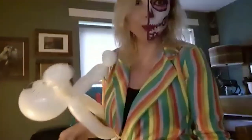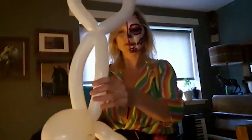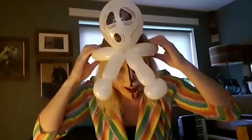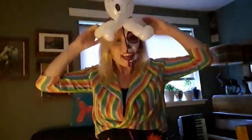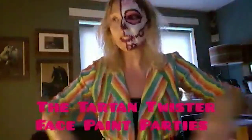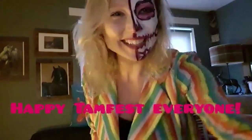So there we go — that is a simple ghost hat that you can wear for Halloween, scare everybody. Happy TamFest! I've been Lorna from — well I still am Lorna — from Tartan Twister and Face Paint Parties. Come and check me out on social media, leave me some messages, some comments, send me questions. I'd like to hear from you. Send me pictures of your balloon models. Okay, take care everybody, bye!